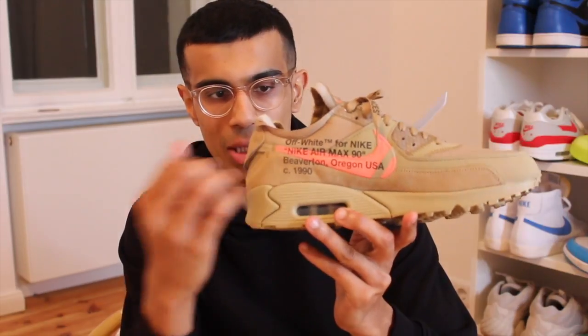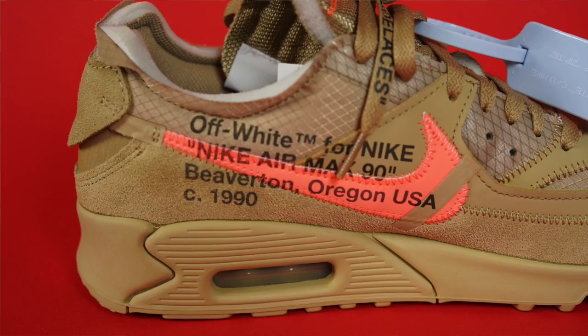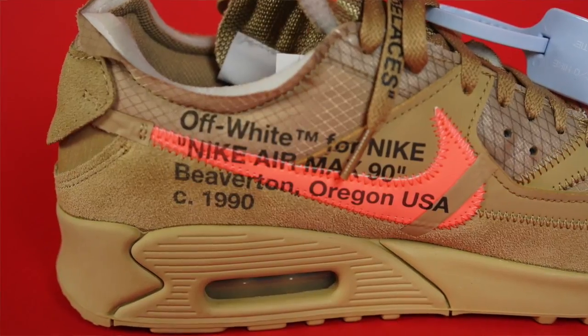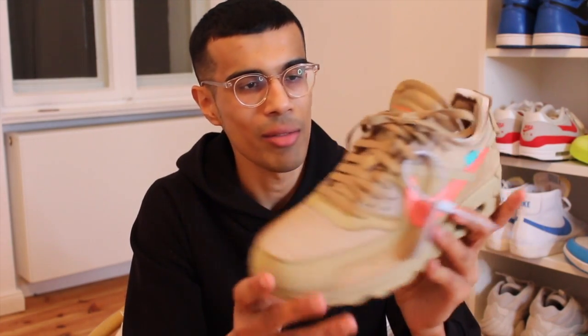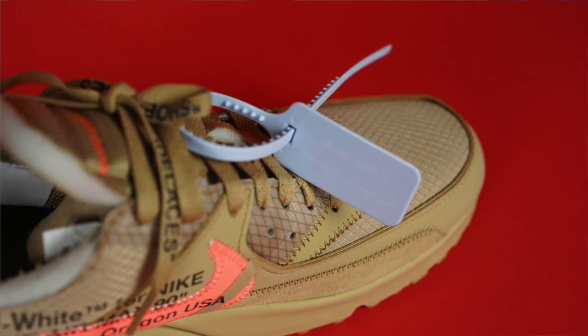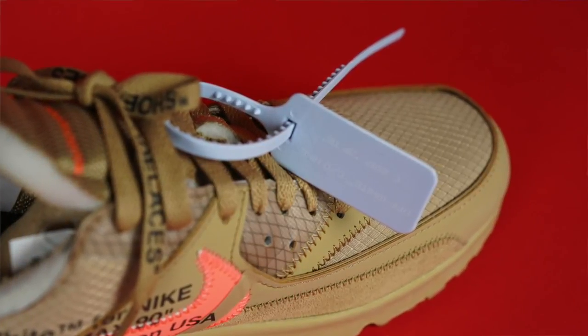All the other shoes in the collection have that signature patented Off-White stamp on the medial side, and this one does too. But for some reason the stamp just looks way better when put on these colors. I have a bunch of other Off-Whites and normally that stamp was really not a big deal — just kind of part of the shoe. But it looks really nice on these colors. Of course you've also got that zip tie, this time done in baby blue as with all the recent Off-White releases.